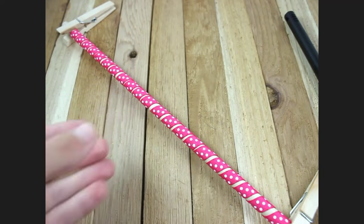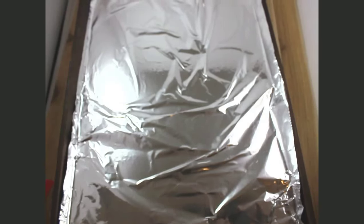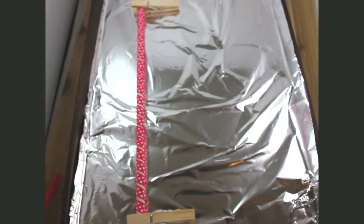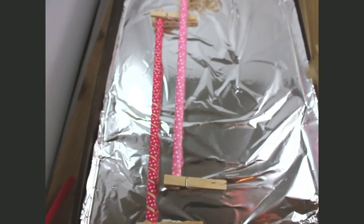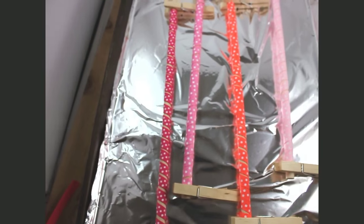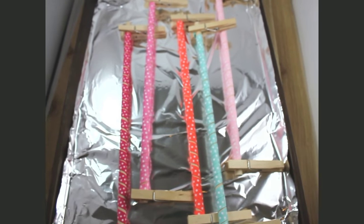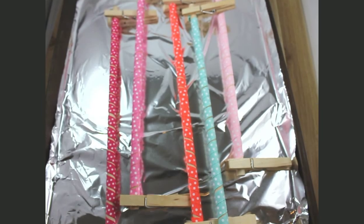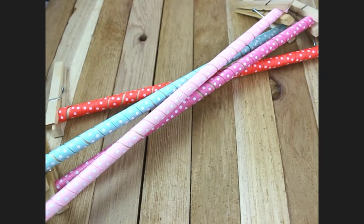Now that I have all of mine done, I'm going to put them on my cookie sheet. I'll just place my corkers right on the pan just like this. Then we are going to stick them in the oven at 275 degrees for 25 minutes.